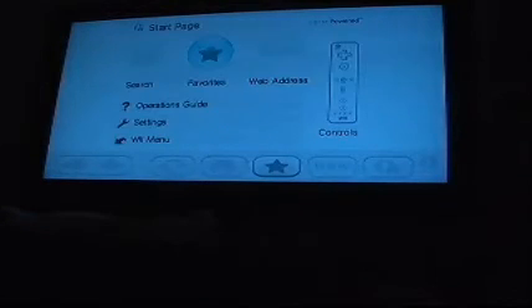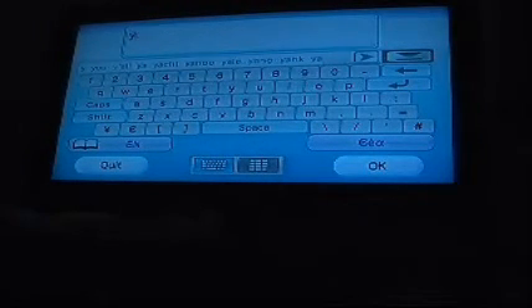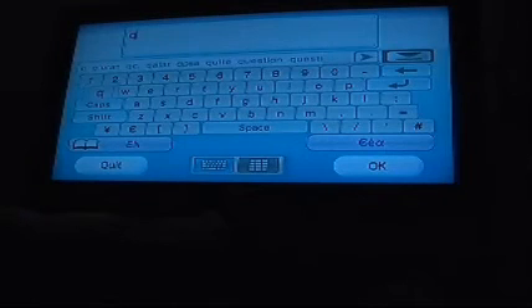So if we go on to the internet channel, let's load the internet channel and type something in. This does actually work — the internet channel works with no trouble whatsoever, which is brilliant, seeing as the internet requires a lot of typing. So if we go to search and type something in, let's go.